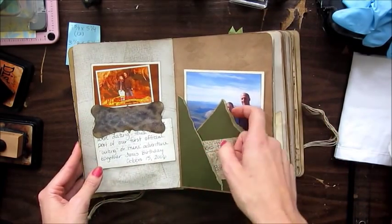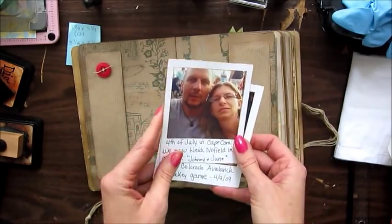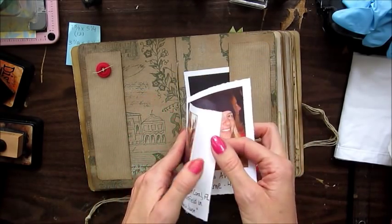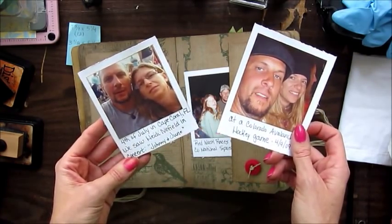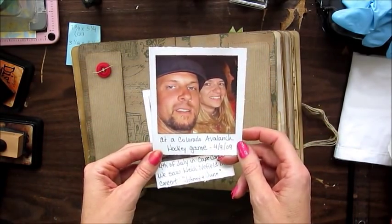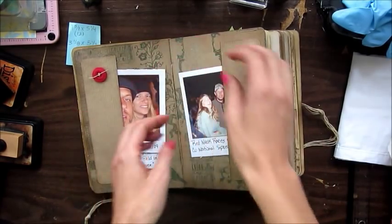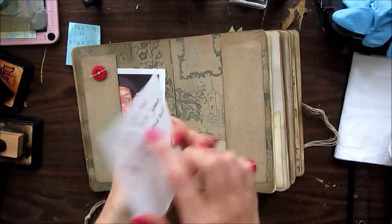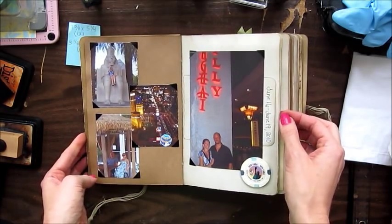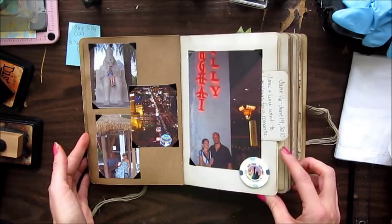This scratch paper looks like mountains, which is kind of cool. Here are some pockets and pictures that I made to look like Polaroids — they're not Polaroids, just white cardstock with the picture cut out and adhered. This was the 4th of July 2011. This was the Colorado Avalanche hockey game in 2009. And this is the Colorado National Speedway, with journaling on the back. This was when we went to Las Vegas in June 2010, and this is a little chip from the New York New York casino.